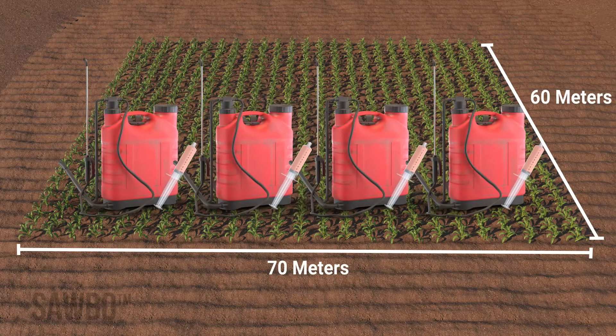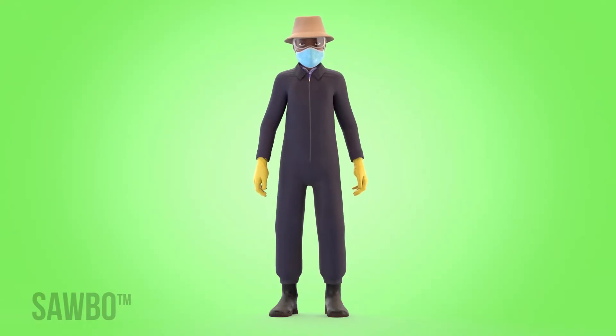You will need four tanks of folagen solution to cover each fadon of your field. To mix folagen, first put on your protective pants, boots, a long sleeve shirt, and rubber gloves.